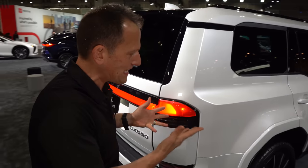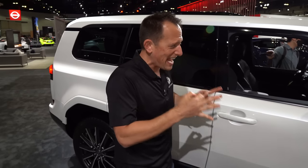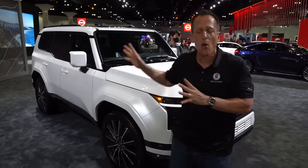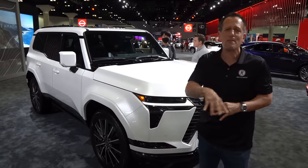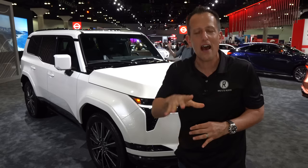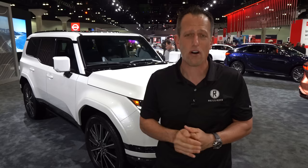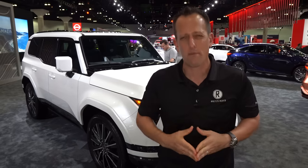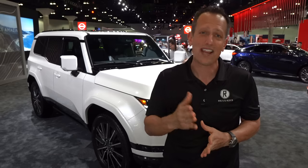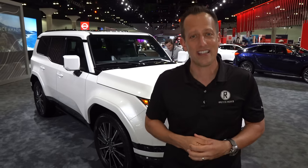Being able to get access to the standard GX 550 — beyond just the Overtrail — has been really nice at the LA Auto Show. People were excited to get in and see what this GX is all about. Let me know in the comments section if you think this is going to be the best new luxury SUV available. If you're new to the channel, hit the subscribe button — it's worthwhile. If you're already a subscriber, thank you for being part of the Rady's Rides family. Thanks to Lori behind the camera. I'll see you on the next ride.